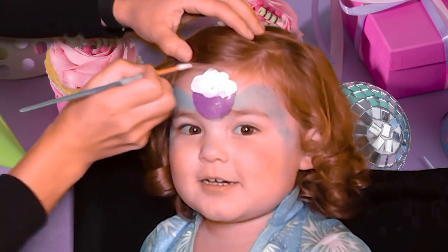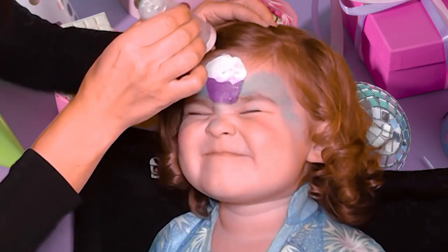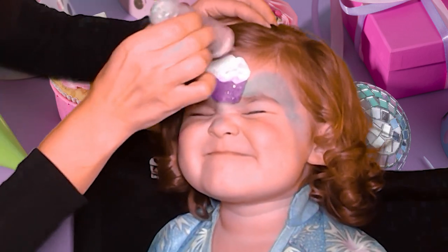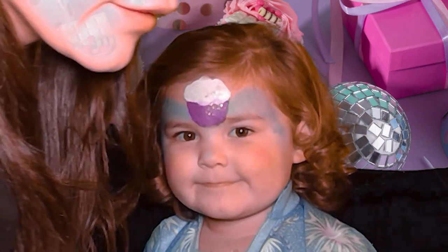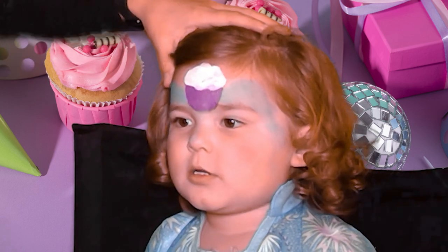Cupcake — so nice. Close your eyes. We'll put some glitter on top. Alright, perfect.